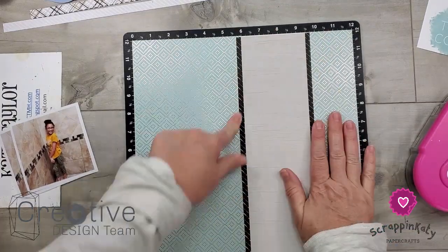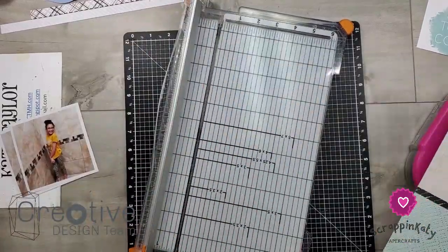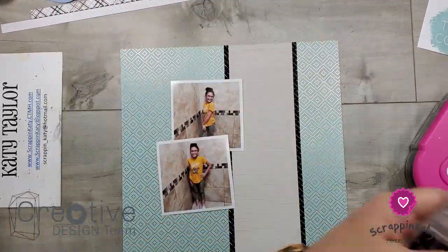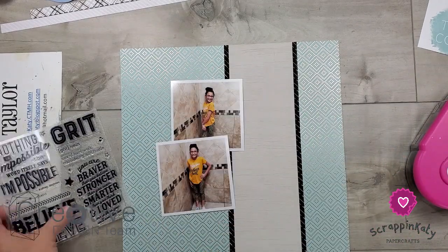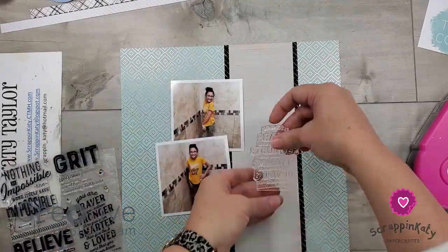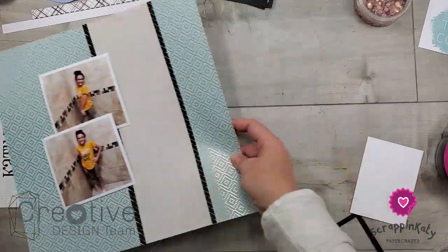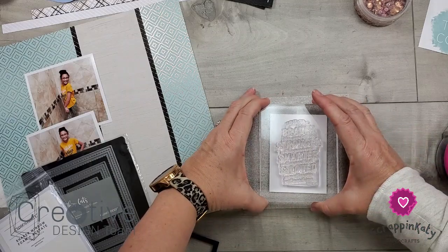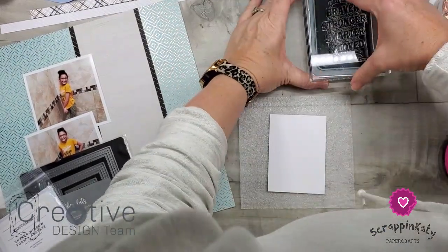I did kind of miscut once I cut those zip strips off, so I'm just going to trim off that edge of my base page so it's all even. Then I'm going to start laying things out. One of the things I am going to do on camera is use this stamp set. There is a sentiment I'm going to be using and making a shaker element from. I've pulled our rectangle stitched thin cut as well as our foam rectangle shapes to make this shaker element.